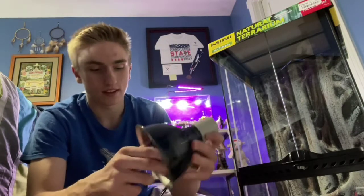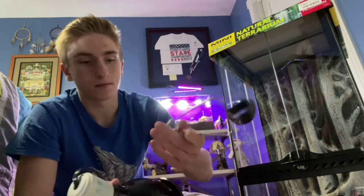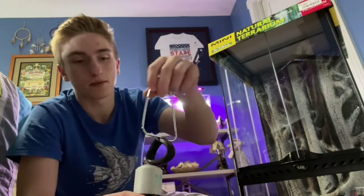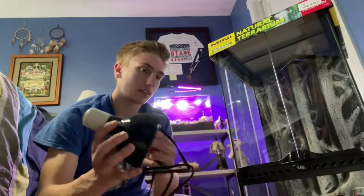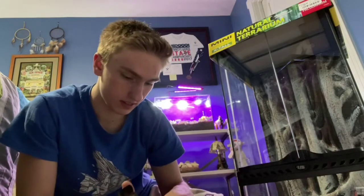Now let's plug it in and turn it on. The clamp lamp part you can just put on there, something like that. Here's the lamp - pretty easy. Is there something else in the box? It's just a lighting guide in there.